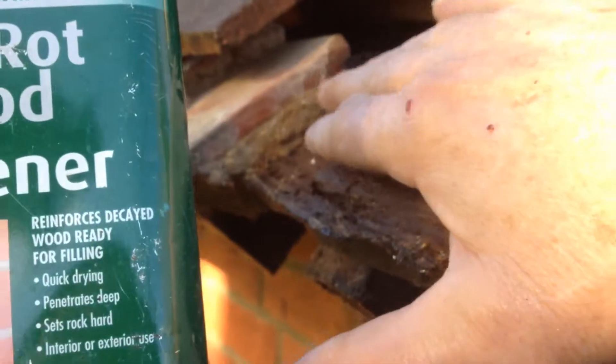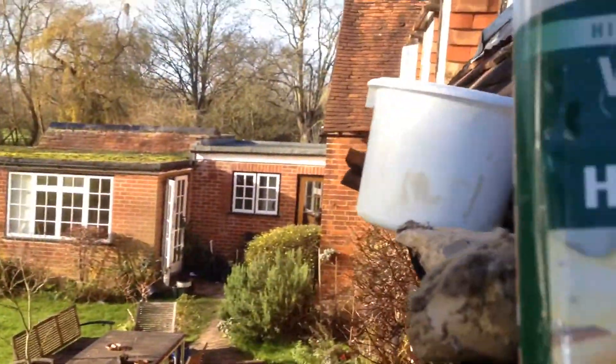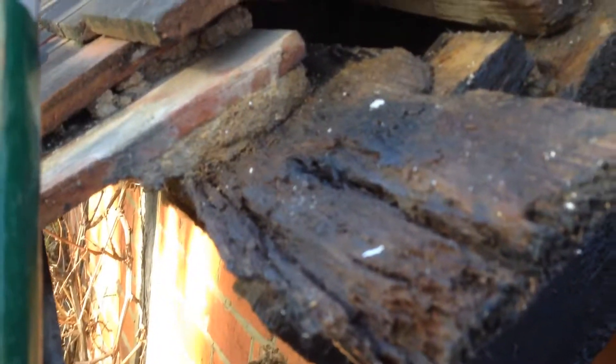The bottom course I have over on my sawhorse right now, over there in the garden. Anyway, I'm going to use my mini grinder to cut the old mortar off, come over here, and re-bed these two tiles - see how far I can go.